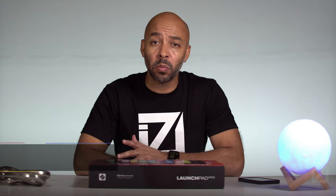What's up YouTube? Welcome to the Noisereduction.com YouTube channel. My name is Booker Edwards and in this video I'm going to be unboxing my brand new Novation Launchpad Pro Mark III. Let's check it out.